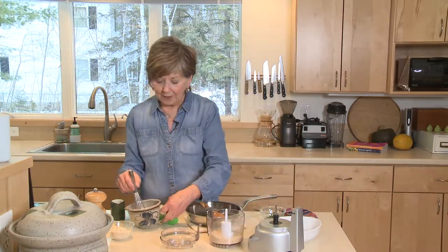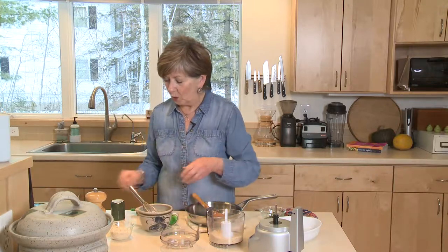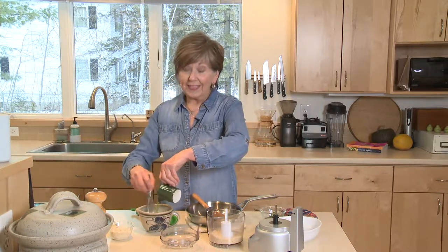I've got the juice from one lemon in my little bowl here, and I'm going to add about a quarter cup of olive oil. This is going to be a lemony vinaigrette that I'll pour over the steamed green beans.